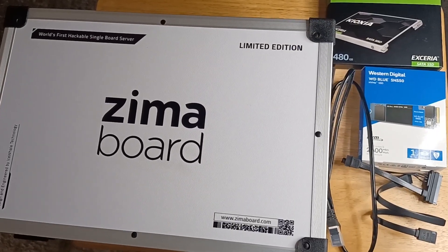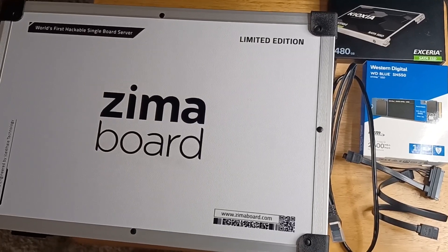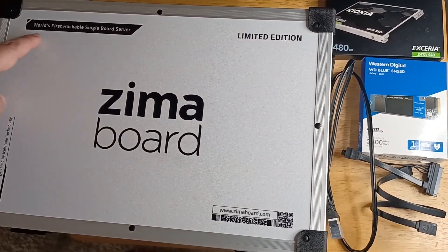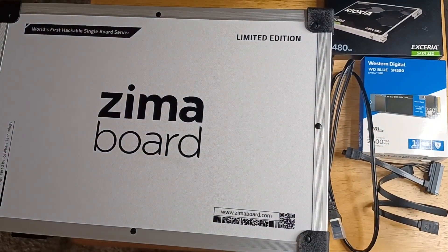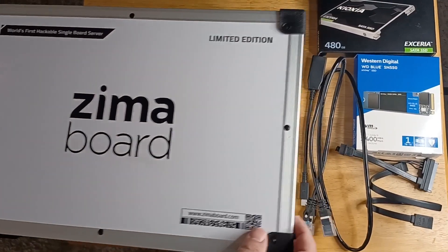Hi, this is Chris — 24k on Instagram, 24k on Twitter, and 24k underscore lifestyle on TikTok. Today I'm unboxing and putting together the world's first hackable single board server. It's a limited edition module from Zima Board. You can get it from zimaboard.com. So check it out.